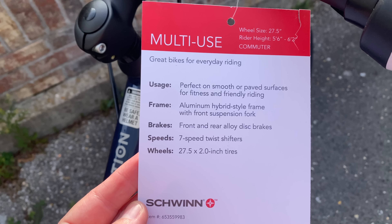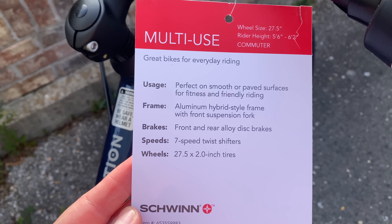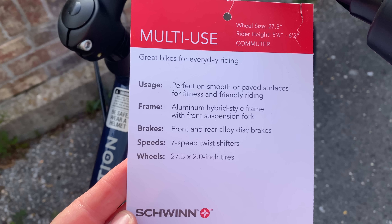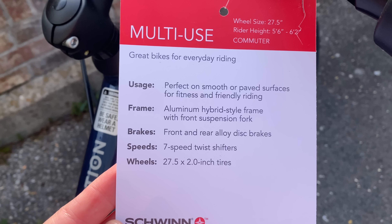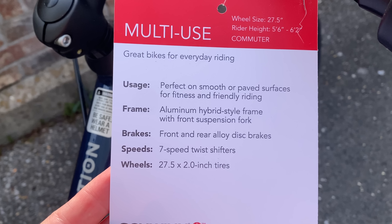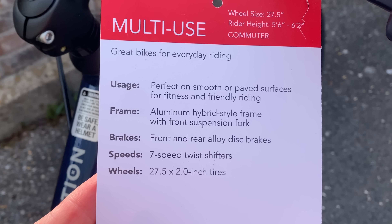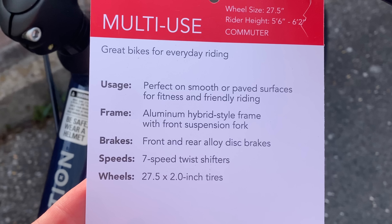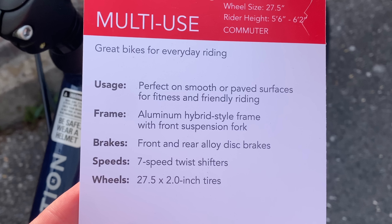Let's take a look at the hang tag and see what Schwinn says about this bike. It's labeled as commuter and for multi-use, meaning casual riding, fitness, and/or commuter duties. Key features: an aluminum frame, a suspension fork, disc brakes, and they list it as seven-speed with twist shifters. Of course, the wheel size. Let's check all this and see how it stacks up with the bike as it actually sits.